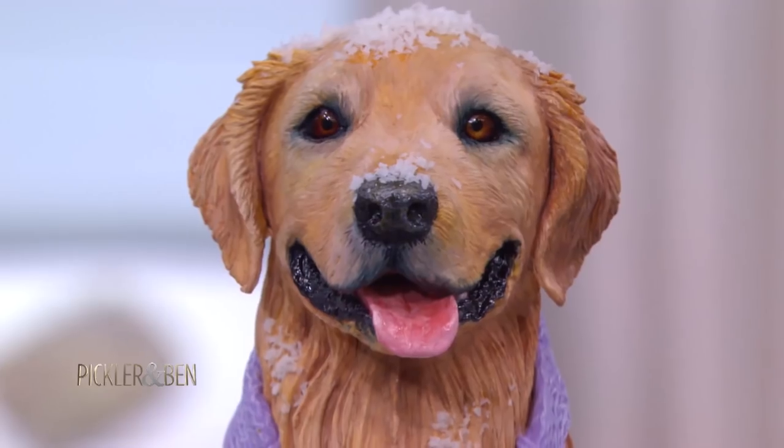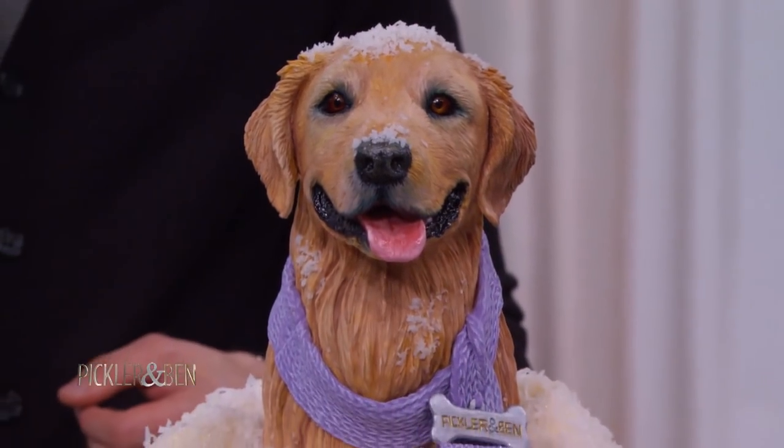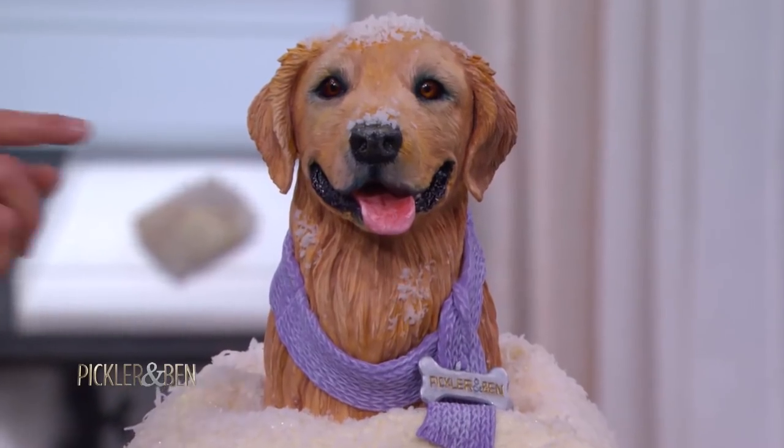Y'all made this during the show. Yes, so the puppy is actually made with chocolate. He's sculpted with modeling chocolate and his eyes are gelatin. Oh my gosh. The detail — I know, the detail.